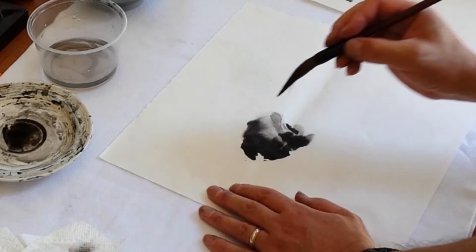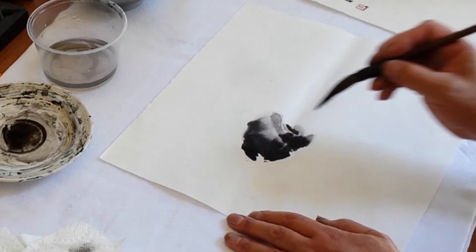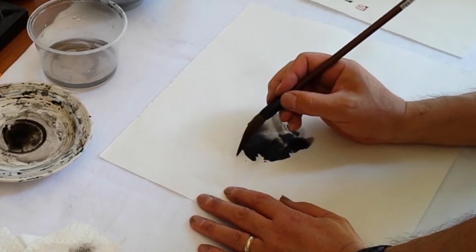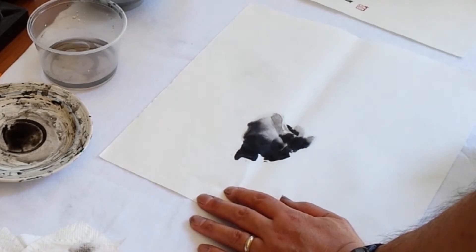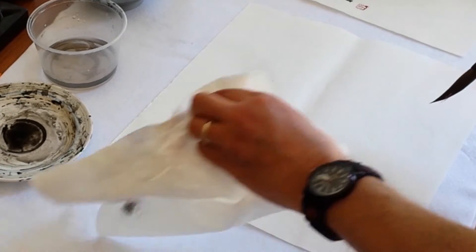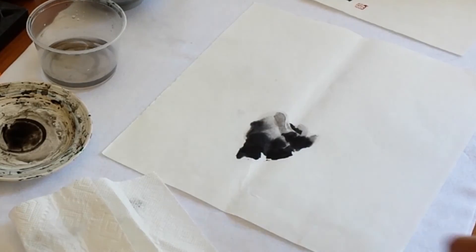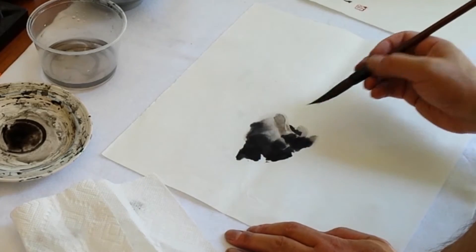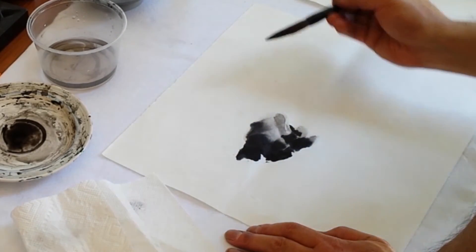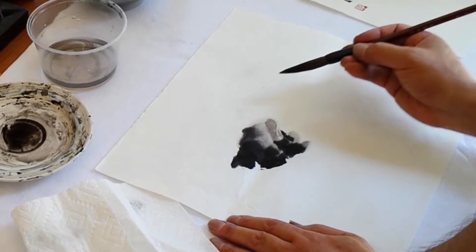Mine looks like a little time bomb, so let me add the head one more time. Let me do it correctly. Let's try another one — it's too late for this one. You can use a paper towel to blot, to stop it from bleeding. Now add some water — this time no ink.